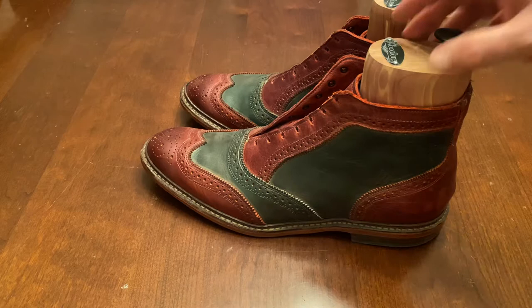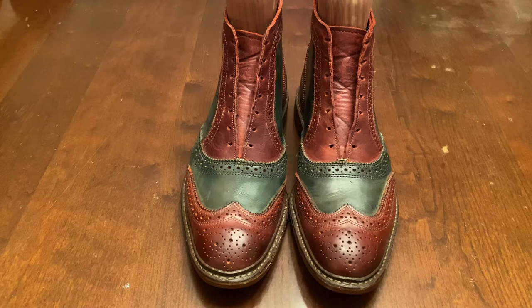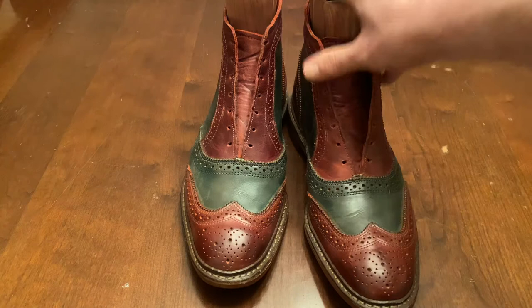Hey YouTube, it's Wisconsin Shoe Guy and here I have the Allen Edmonds Santa Mock. The Santa Mock is a spectator shoe. You'll notice the colors are very reminiscent of a theme and actually if I had the laces in them you would see that they have candy cane laces, both in the green and white variety, which would go with the theme even more.